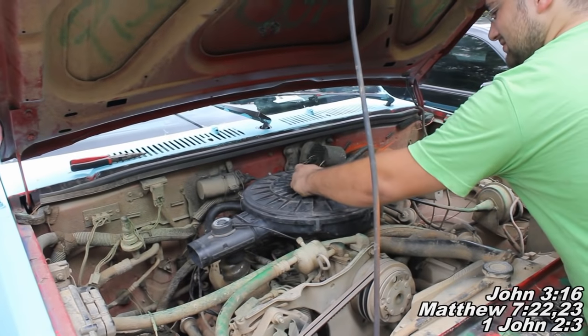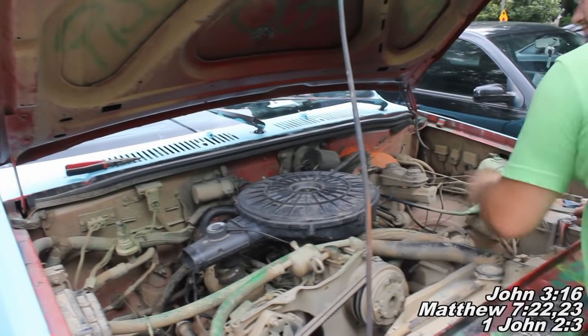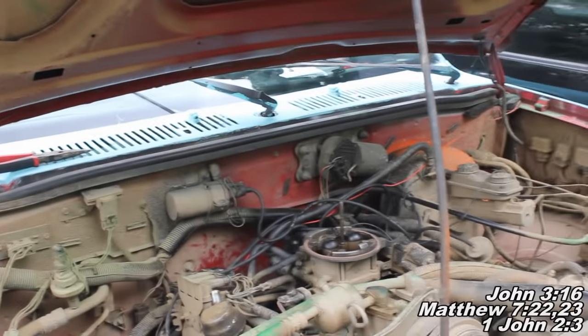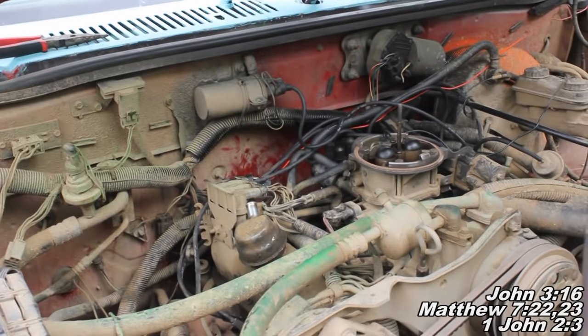Okay guys, so the first thing you're going to want to do is remove your air cleaner assembly there. We're going to unscrew that piece you just saw right there and we can just reach and kind of pull that guy right off. There may be a tube attached to the bomb as well — you're just going to kind of pull him off and he'll come right off there.